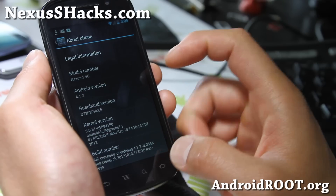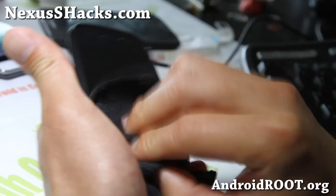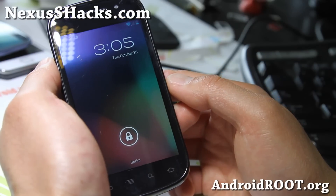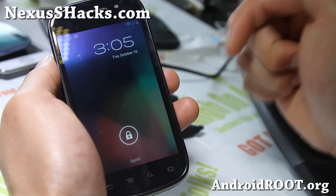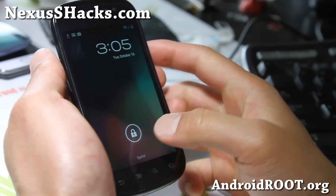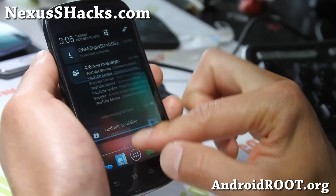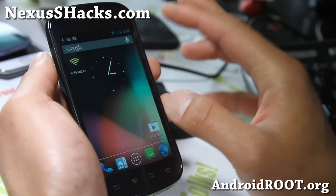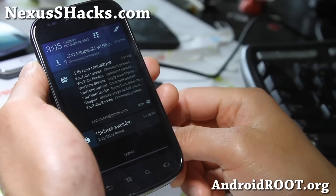This is going to be very, very similar to the actual Sprint version. Don't forget to donate to XDA developer C10NIC — I'll have the link in the credit section on my website. You can check that out. It's very, very flawless, and you will need to flash SuperUser again as this ROM does not come with it. Just flash the CWM SuperSU zip after you install the ROM.